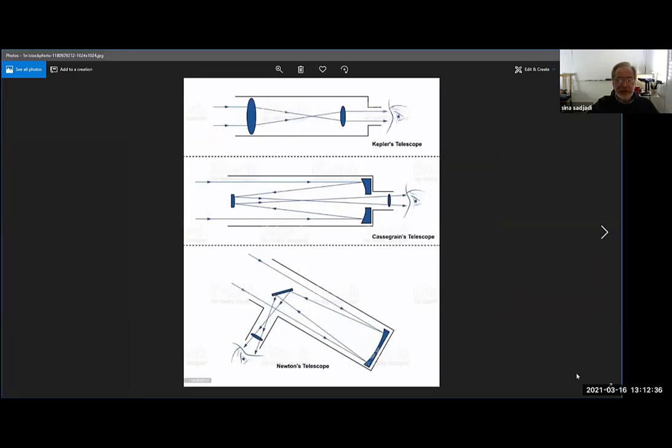So we have three different telescopes: the Cassegrain, where light comes in, hits the big primary mirror, bounces back, hits the secondary mirror, bounces again, and goes back through the primary mirror; the Keplerian telescope, which is really a refracting telescope — not exactly the same as Galileo's, but similar; and the Newtonian telescope. The key difference of the Newtonian is that the focus is way in front of the primary mirror, which makes it kind of awkward for professional use.